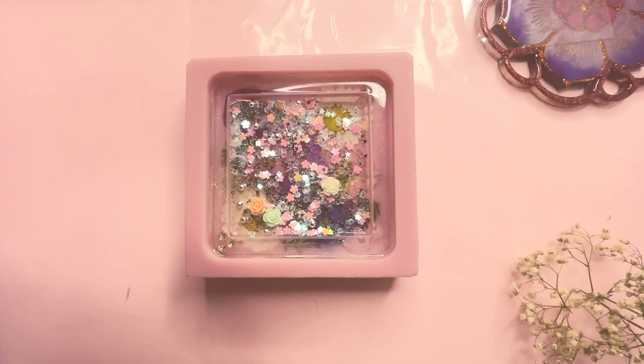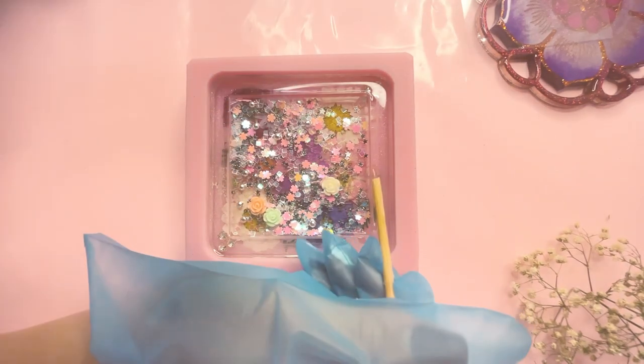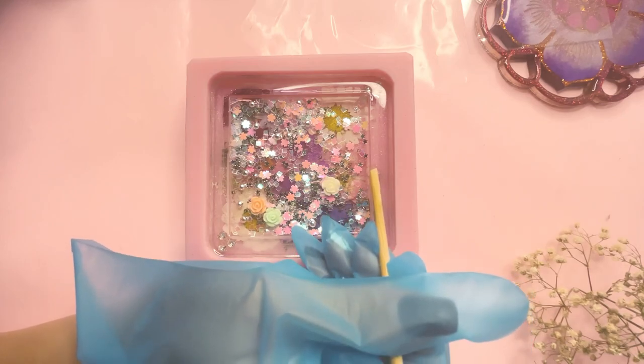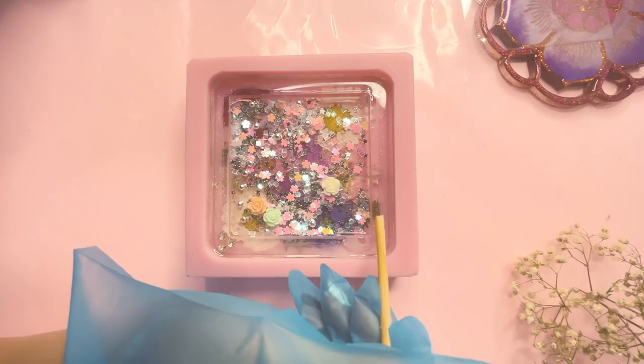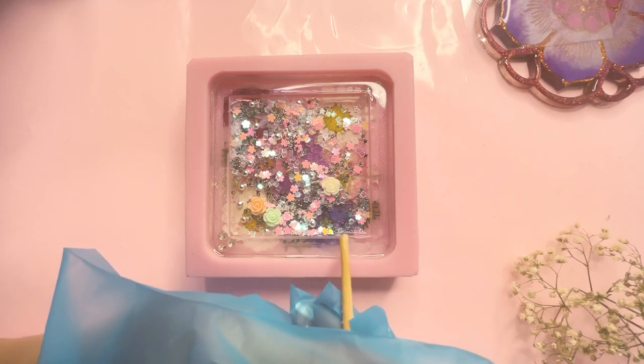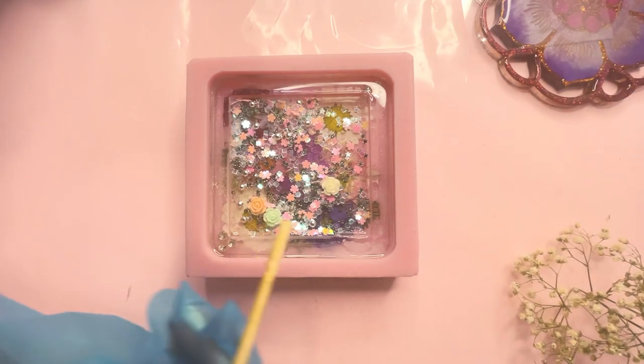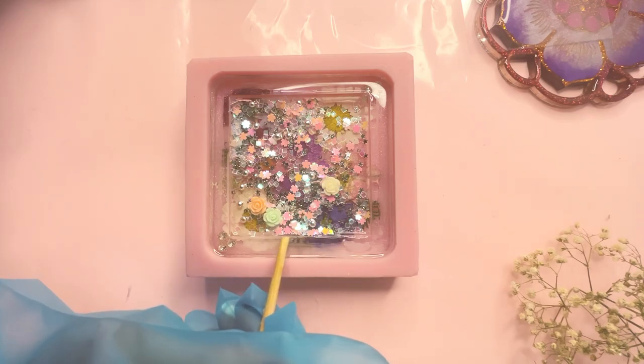Now using UV resin, I'm going to apply it to the edges of the cavity. This is going to act as the adhesive between the plastic film and the resin. Make sure you apply a generous amount with the help of a stick on all the edges. While doing this step, make sure there's no dripping inside the cavity or onto the glitter you have added.